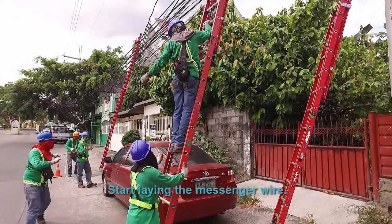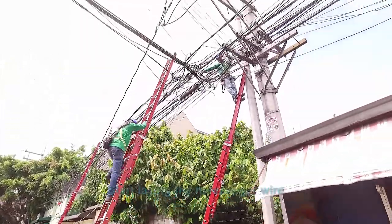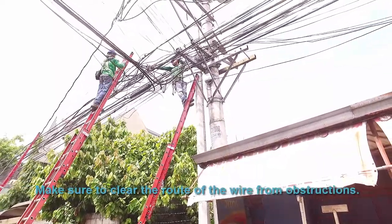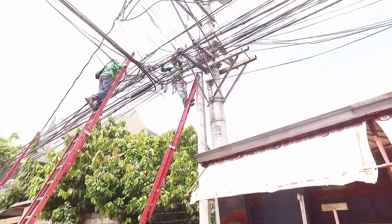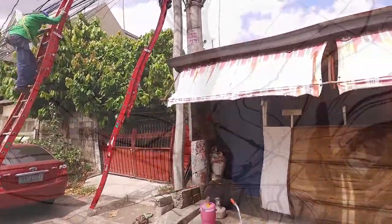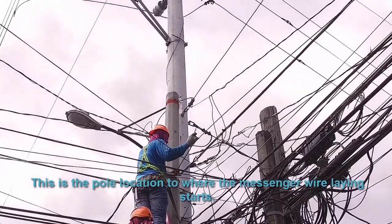Start laying the messenger wire. Make sure to clear the road of the wire. This is the pole location where the messenger wire laying starts.